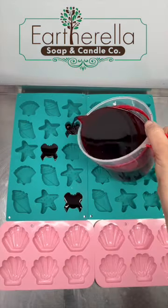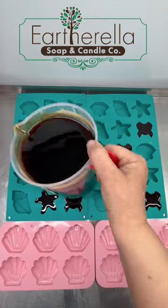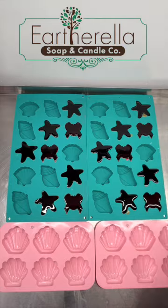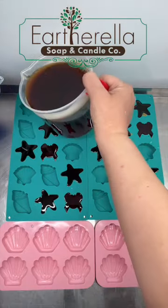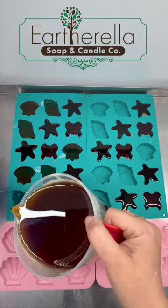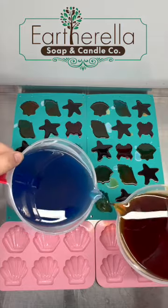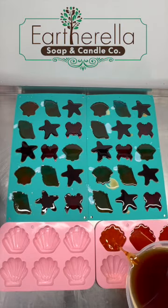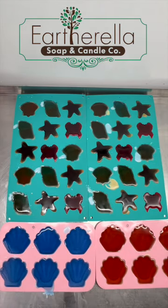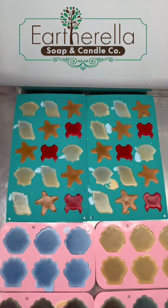Let's make some beach vibes wax melts. These are going to be red crabs, tan starfish, and cream and blue seashells. These are all scented in a fragrance called Beach Wood. The description is: warm bases of woods, amber, and musk are nicely balanced with citrus and mint notes to create an aroma reminiscent of being on a beachside trail in a remote tropical location. I consider this a beachy masculine fragrance, so it's definitely one that the men will like as well.